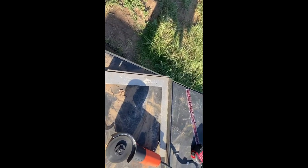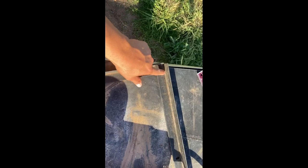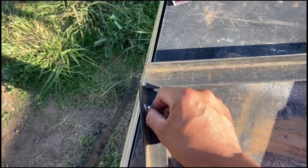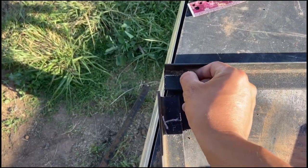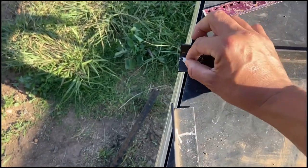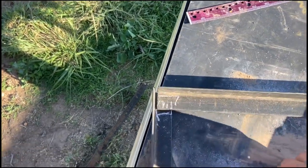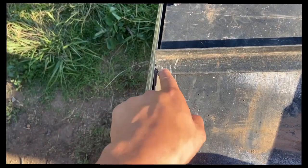Okay, so ultimately what we're going to do is get this at a perfect 90. You see that? But we're not just going to overlap them like this — we're going to remove this and this. We're going to see how much it is from here to here, measure that and cut it right here like this. This is the part we're going to cut, and then when you join them together it's going to be a perfect 90.